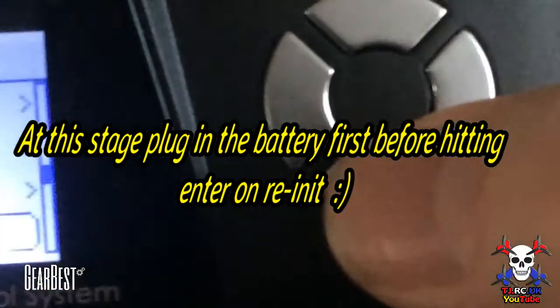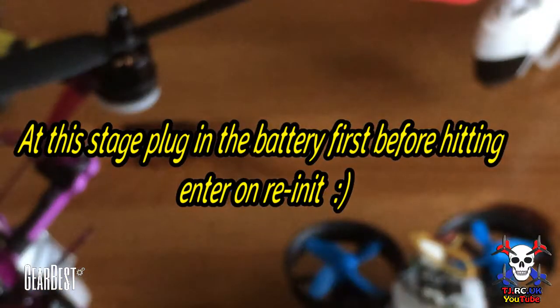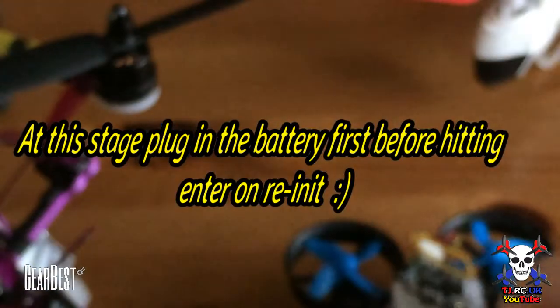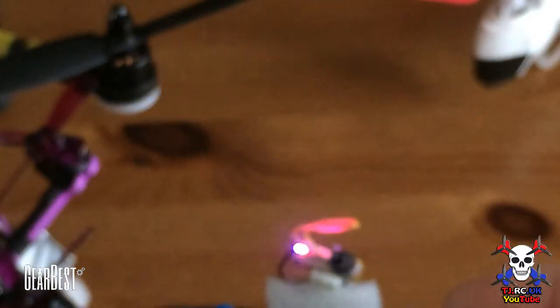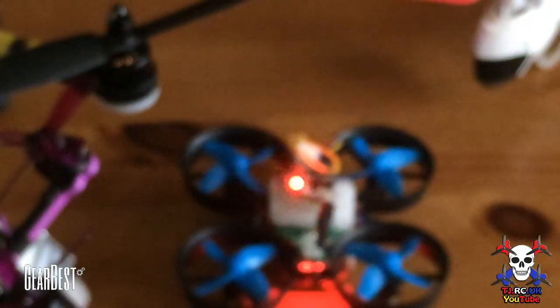Exit out and hit the down button, then go across. If you hit enter it should say it's binding — but you have to plug the drone in first. Plug it in and you can see it's flashing. Hit enter and there we are — it's bound.